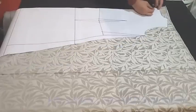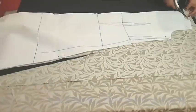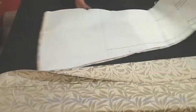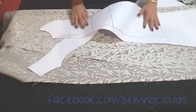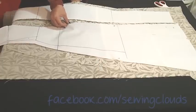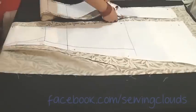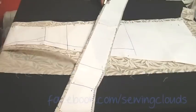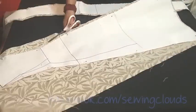Fold the fabric keeping the right side out and set your back pattern on the folded part of your fabric, because we need only one piece of this. Cut considering one centimeter for stitches all around. Now let's move on to the front pieces. Fold the fabric again with the right side out, set your patterns. From these pieces we are going to need two single pieces of each pattern, so cut it also considering one centimeter for stitches. I am cutting the folded part because, as I told you, we need two separate pieces of each one. Cut the other piece and there you have it.